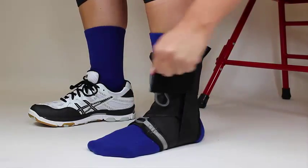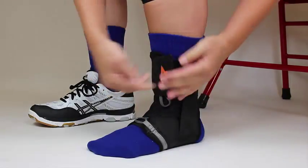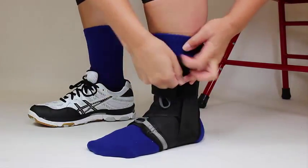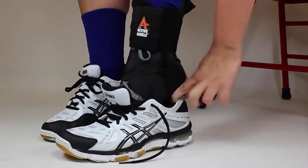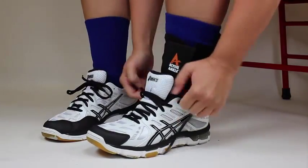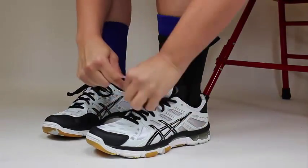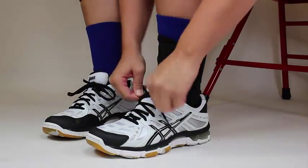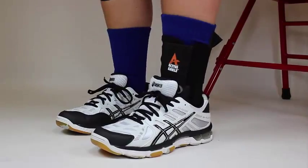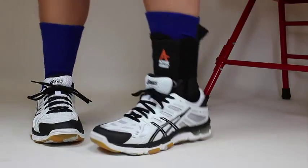Lastly, secure the thick strap at the top of the ankle to keep the laces in place. And there you have it. To select your size and place your order, visit the Active Ankle XL Lace Up Brace product page on our website. Thank you.